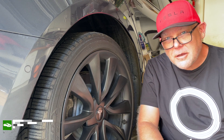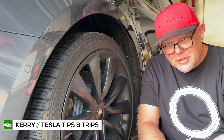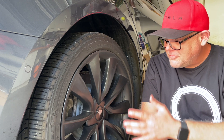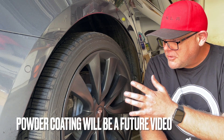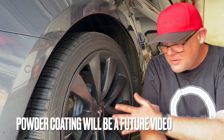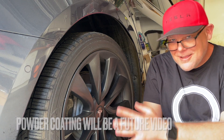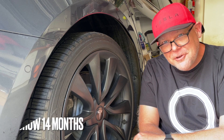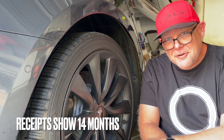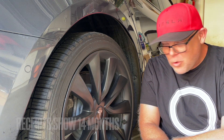We're going to be discussing the difference between Plasti Dipping your wheels and powder coating them professionally. If you've got the Tesla Model 3 sport wheels, you can tell that these have been Plasti Dipped and I will show you the details about what exactly has happened to them. I Plasti Dipped them about a year and a half ago, so they've lasted a year and a half. They are pretty durable — more durable than you think.